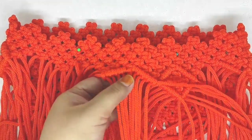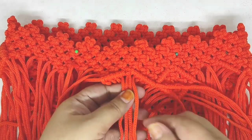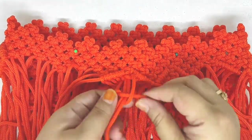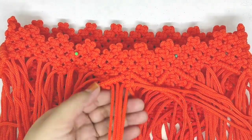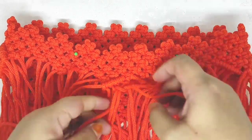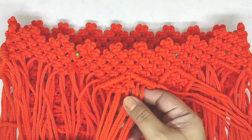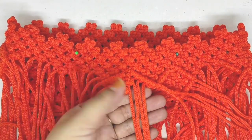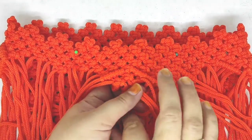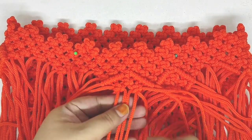Baru setelah ini, yang tengah ini kita ambil. Ini 2, satu-satu kita ambil seperti ini. Terus kita bikin simpul. Ambil 2 dari samping kiri dan kanan. Terus kita bikin simpul lagi. Ini sebenarnya cuma buat hiasan supaya tidak polos. Kita bikin hiasan persegi ya. Kita ambil seperti ini, terus kita bikin simpul. Kemudian di bagian tengah, seperti ini, kita bikin simpul lagi.